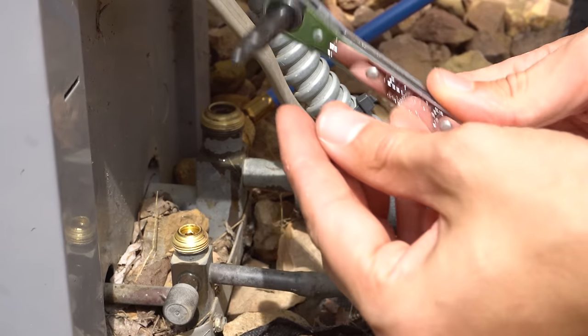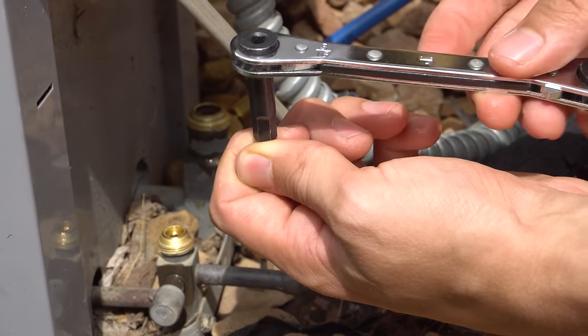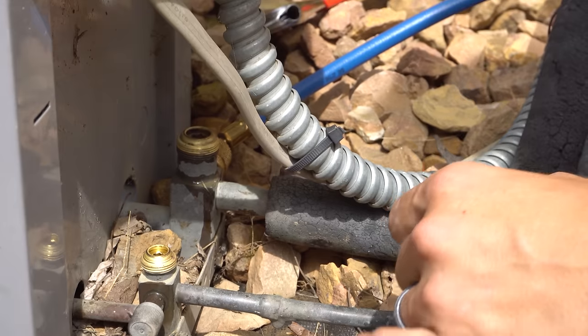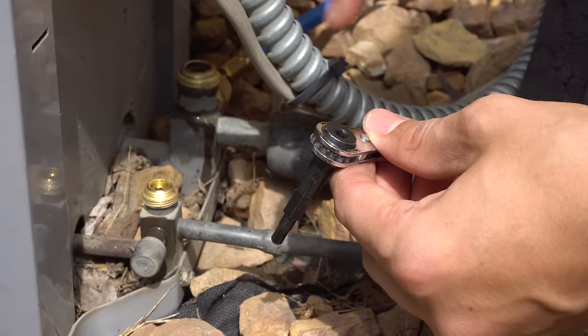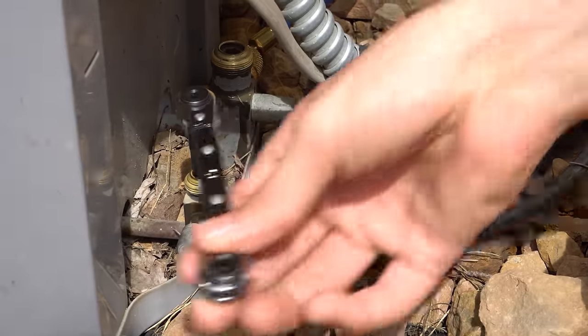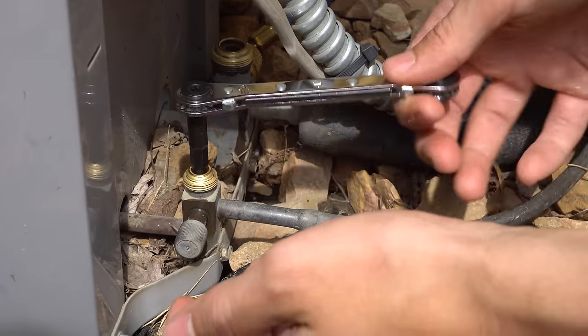Using a refrigeration wrench — you can use an Allen wrench, but a little refrigeration wrench like this works very, very well; I always use this instead. What you're going to want to do is front-seat both of these valves. You want to spin them in clockwise and that's going to close the valves off. You do have to spin it in for a while before it's completely front-seated, but I'll leave this open for now.